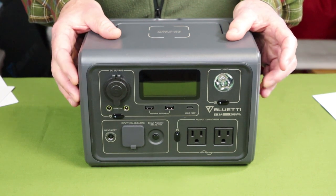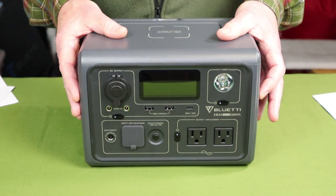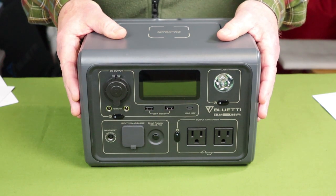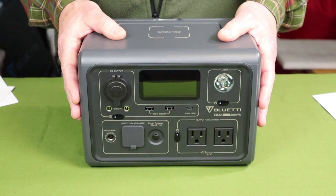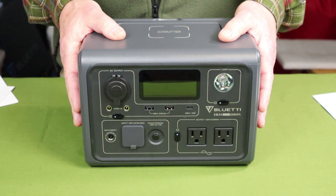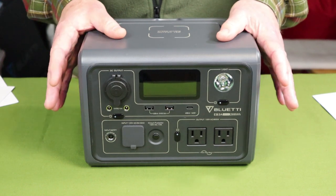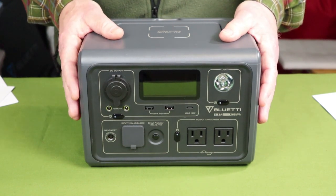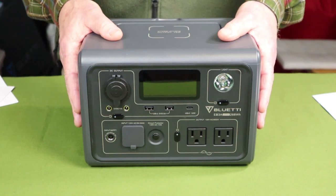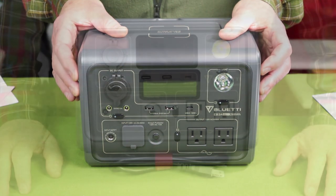What does 268.8 watt-hours actually mean in practice? There is a formula for calculating how long this battery will last, and it begins with knowing the wattage that the appliance draws. For example, if your appliance draws 100 watts of power to run, then this battery will last approximately two and a half hours. Now, 100 watts is quite considerable — my refrigerator at home draws less than that. So it's a matter of matching the appliance or devices you want to charge with the capacity. I'll put the formula in the video description below.